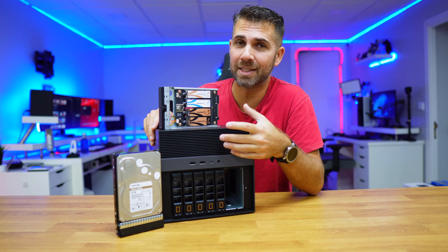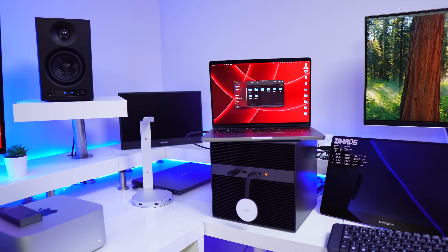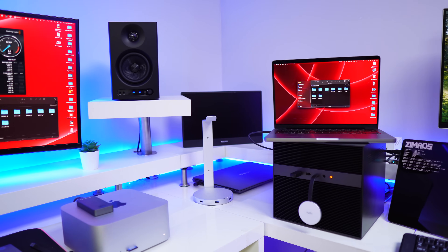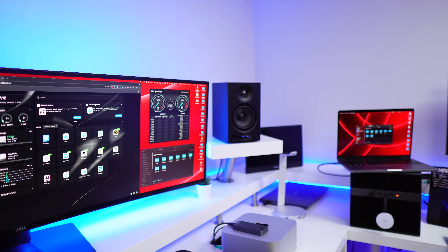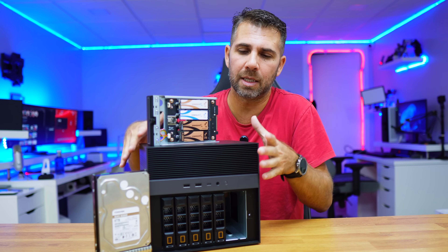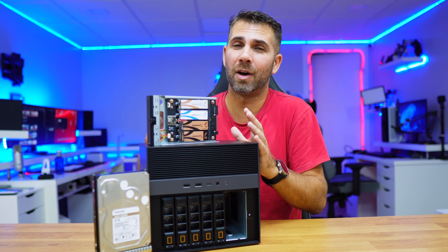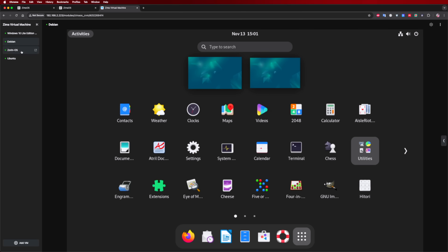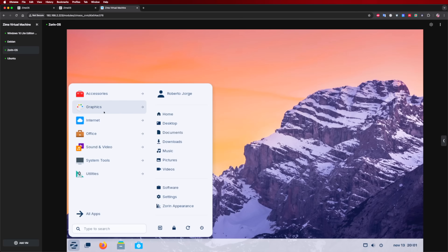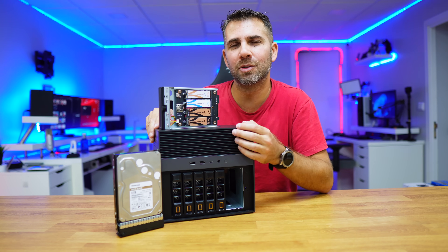In the next few videos, we'll dive deeper into Zima OS and also the hardware. I'm curious to test the Thunderbolt connection, the 10 gigabit connection, and the speeds from the SSDs and hard drives. From the specifications, it's clear this is not a normal NAS — besides standard NAS functions, it's capable of a lot more, like running virtual machines with Windows 11, Linux distributions, and much more.